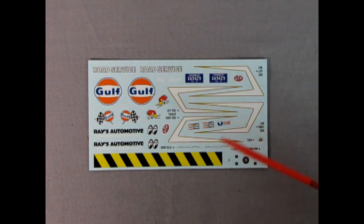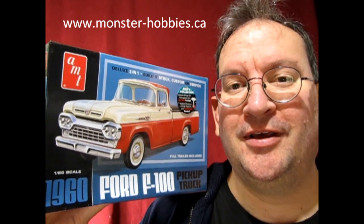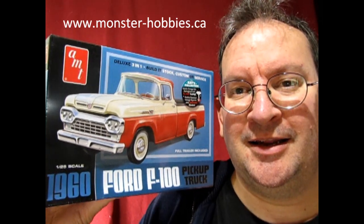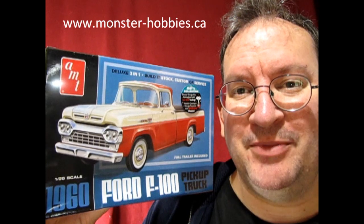Let me know in the comments down below how you would build this model. I really hope you enjoyed that video. If you want to pick up one of these great model car kits, check us out at www.monster-hobbies.ca — just search 1960 Ford F100. It's listed in Canadian at $54 but it's $39.99 US and we can also ship it. Like, subscribe, and all that stuff, and we'll see you when I unbox the 1963 Ford F100, which should be coming up pretty soon on this channel. Have a good night and we'll talk to you soon.